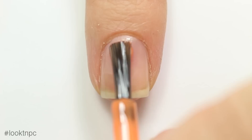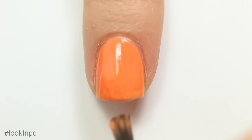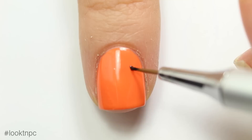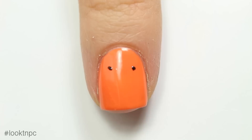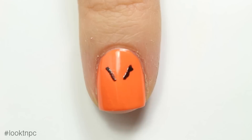Now I'm going to apply my orange nail polish. It appears pretty thin on the first coat, but it's actually a two-coater — it's a really nice orange polish. Links for all the polishes I'm using are in the description. With my brush I'm going to create two small dots as a reference so I can see where I want the jack-o-lantern eyes to start, and then I'm just going to make little triangles out of those dots.